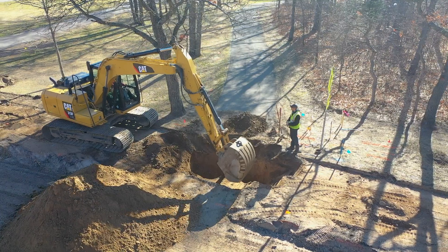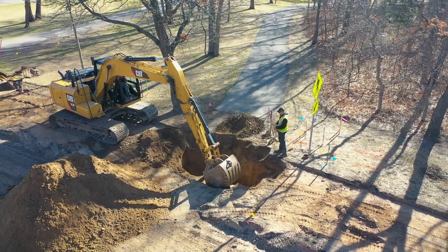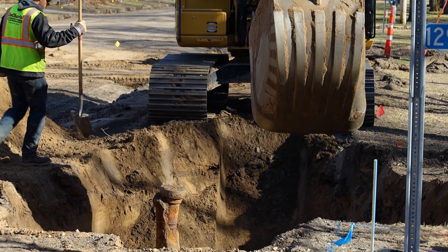We are doing underground exploratory digs on the water main. This project was constructed in the 80s originally, and in that time span they were using plastic water main tees. We have found that those plastic water main tees are failing.